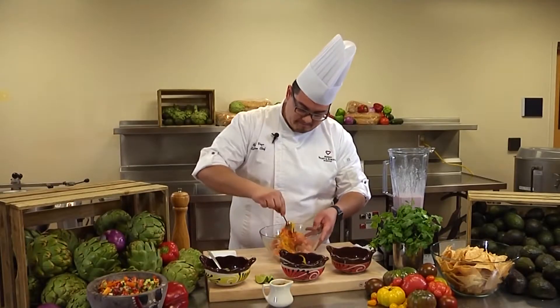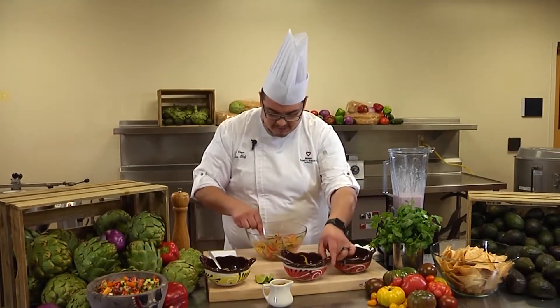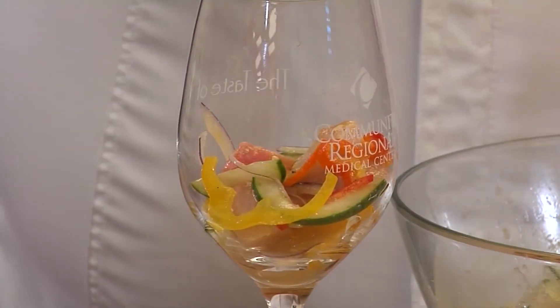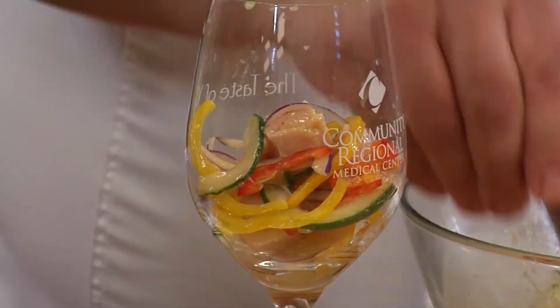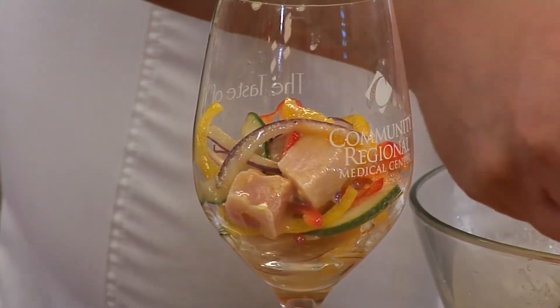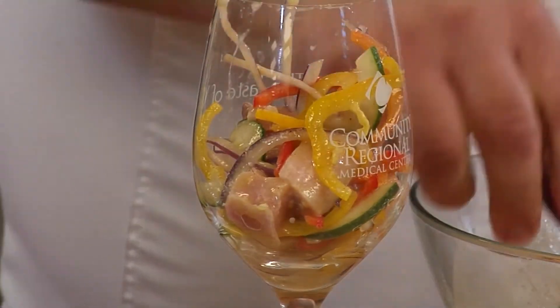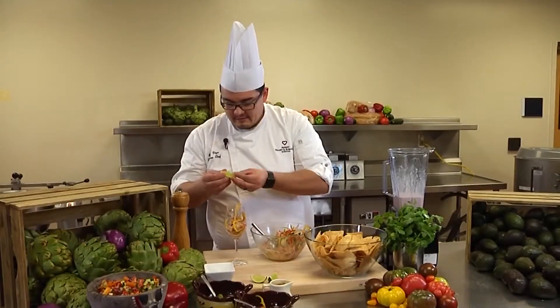We're going to mix all that up and make sure it's nicely incorporated. After it's all mixed up, you could present it in a bowl or a nice wine glass for a party or a get-together, just to make it a little bit nicer. And don't forget the lime.